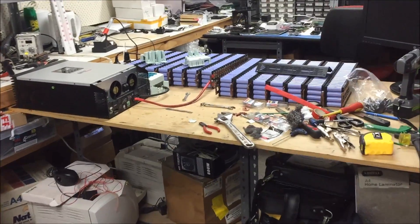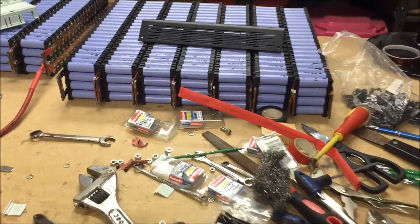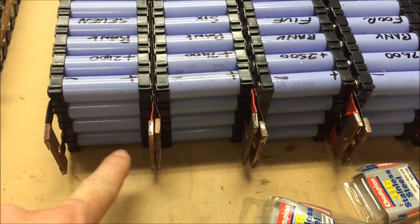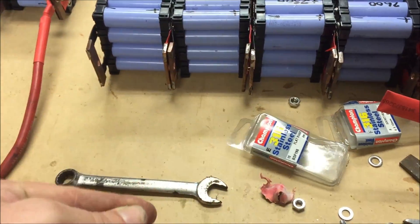Hey YouTubers, I had these big plans on making this big epic video but I haven't got enough nuts and bolts to do all these up. I didn't order enough. Damn it!